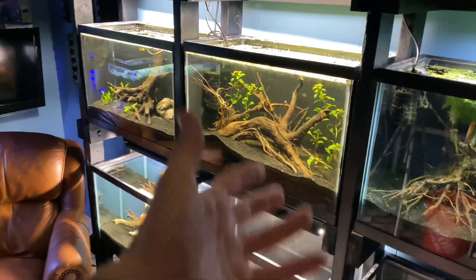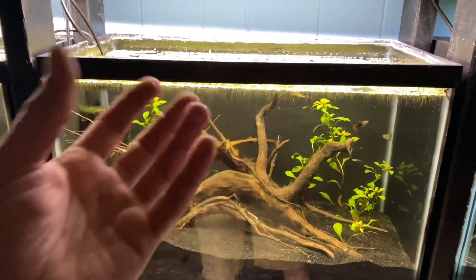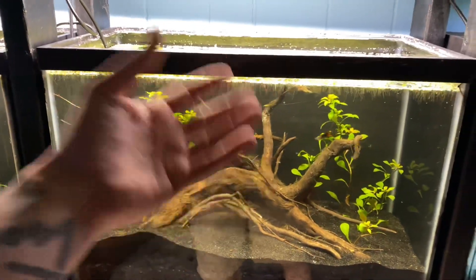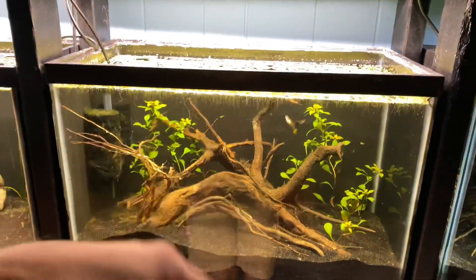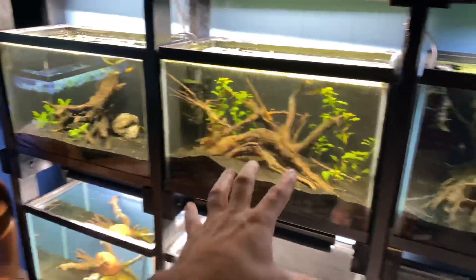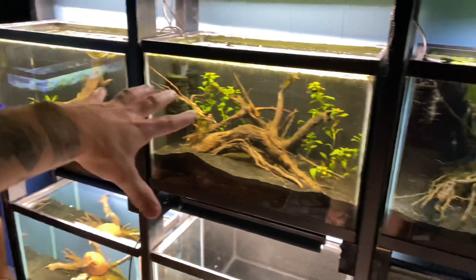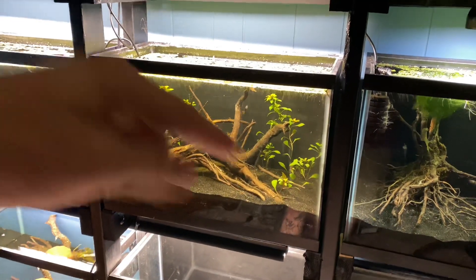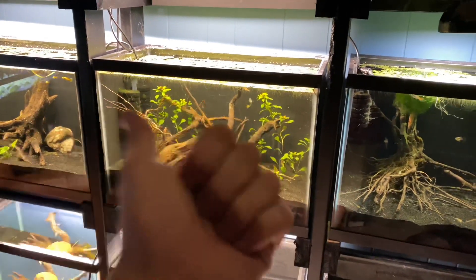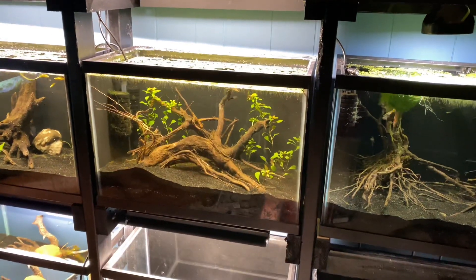Wrapping this up, guys — Ludwigia repens is a super, super easy plant. You can float it, which just shows you how easy it is. Please hit up the comment section and like this video. I'm really geeking out with a lot of these plant care guides, so I apologize if you hate them, but this is kind of where the channel is heading right now until I get downstairs and start doing some cichlids and bigger fish. I still have the 400-gallon pond full of predators. Please give this video a like, for the love of fishkeeping. I love you guys.